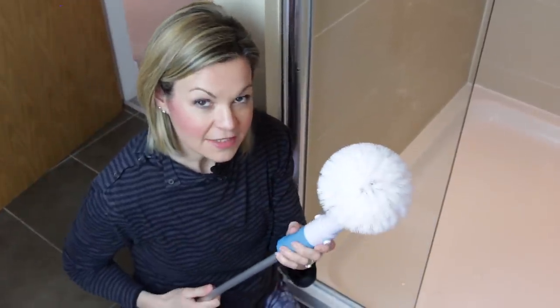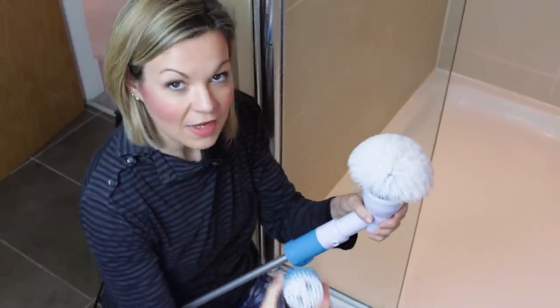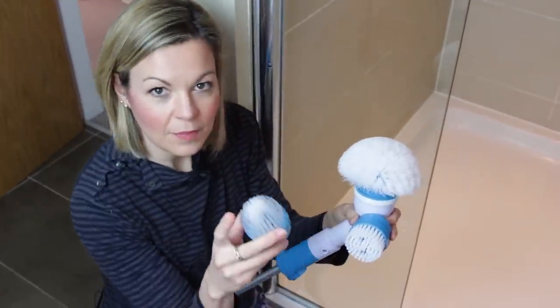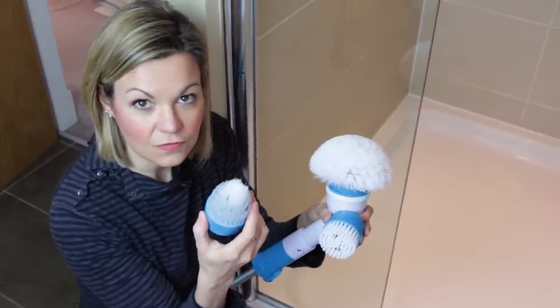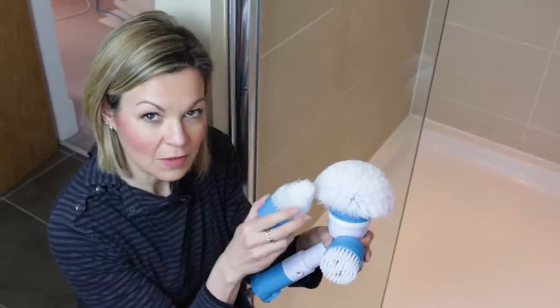There are three heads that come with it. This is a kind of multi-purpose, clean-anything head. Then you have other clip-on heads: a flat brush for floor tiles and flat surfaces, and one with a pointy head that can clean corners or get into difficult places like grout. I'm going to start in the shower showing you the multi-purpose head first. I've put a bit of cleaning fluid down and I'm now just going to let the Spin Scrubber do what it does.